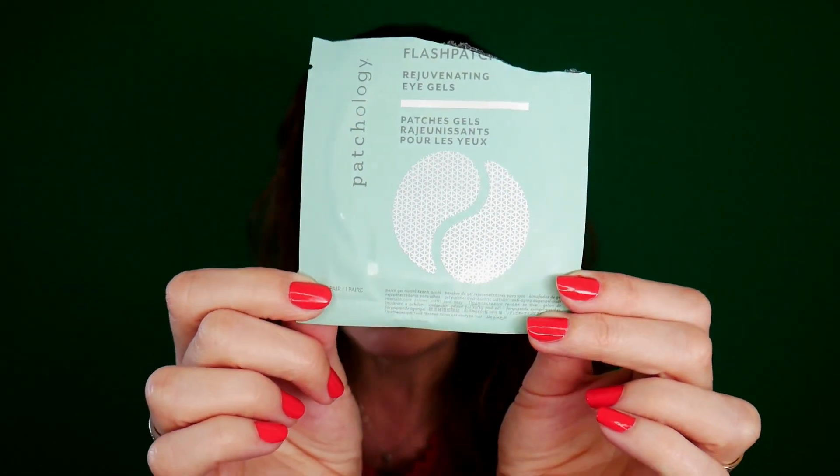These are some under eye patches I got from Stylevana. I did not like them because they come with a spatula but they were not sitting on the skin whatsoever — as soon as I put them on they were sliding. I don't like when that happens. If you know of patches that come in this kind of daily-use package and they actually sit and don't slide, please let me know because I'm looking for a new set of eye patches.